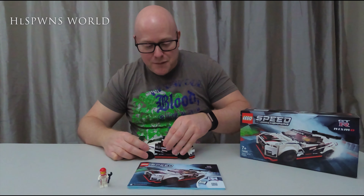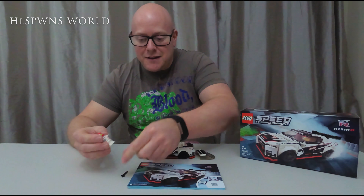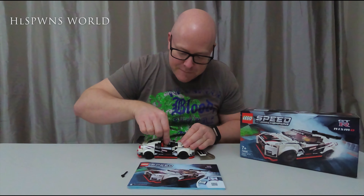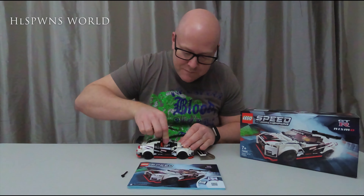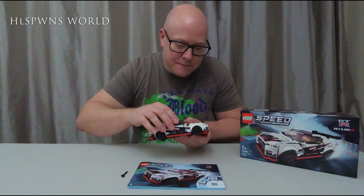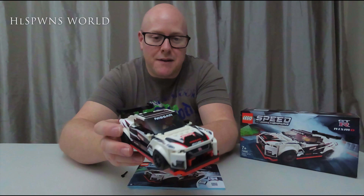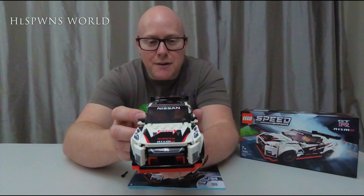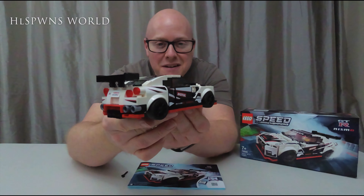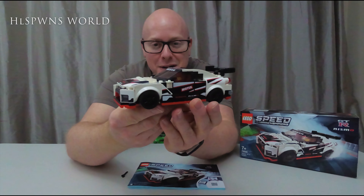So, as with all my other models, I've just got to get the driver into the car. There we go — driver in pride of place. The Nissan GTR Nismo LEGO Speed Champions time lapse build — complete.